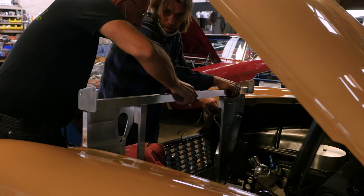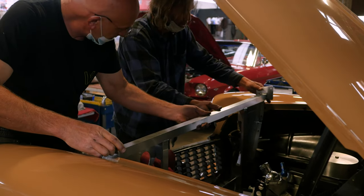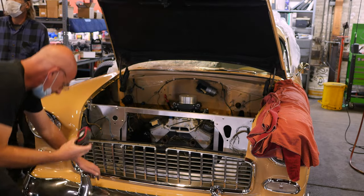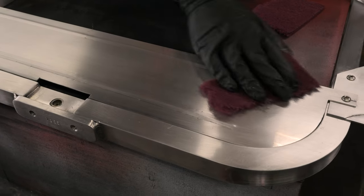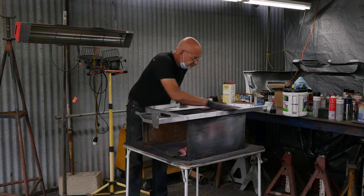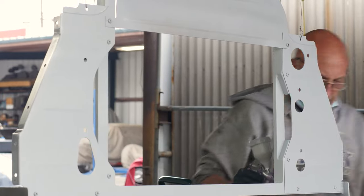Now we're looking at a Mattson radiator full setup — the radiator core support. We're checking it for fit because a lot of times the fenders are farther apart than they should be. We want to make sure before we install it we don't have to shim it. Right now we're putting some primer on it and then we're gonna paint it black.